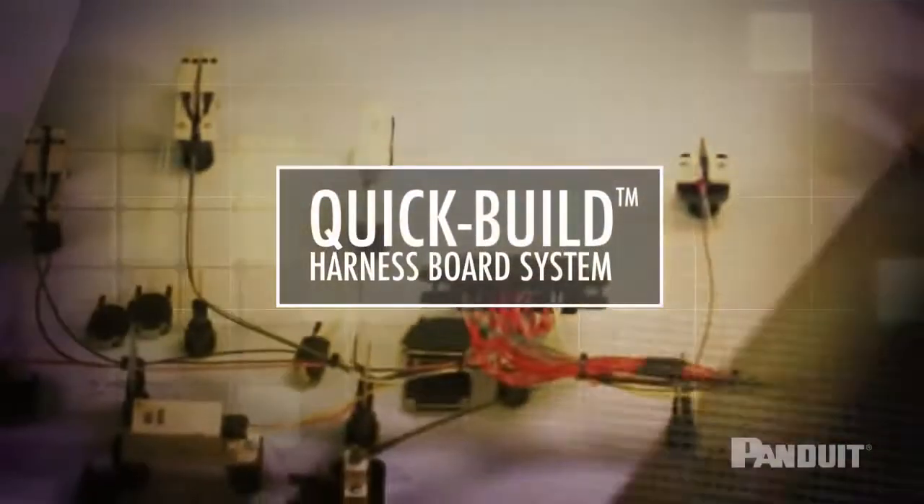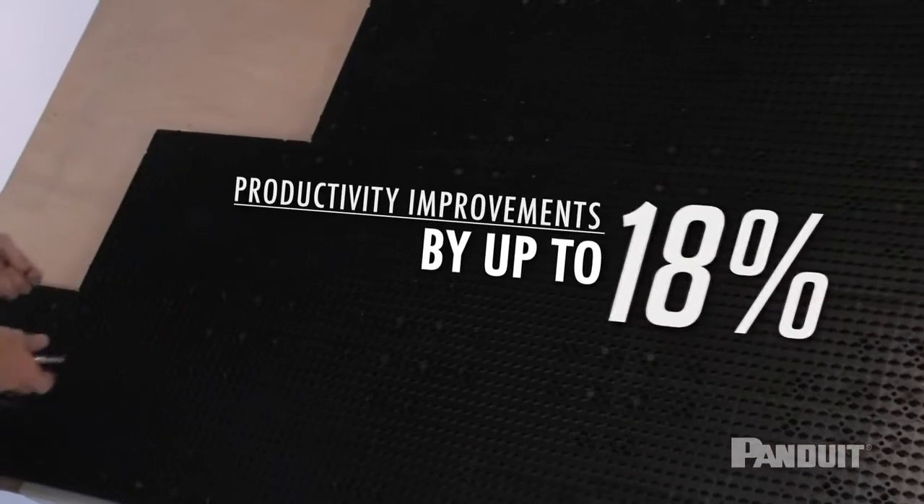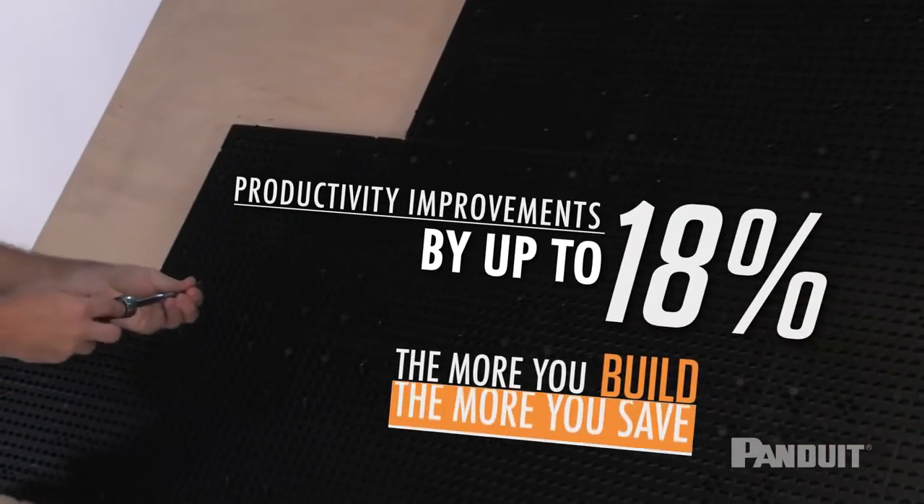Quick Build Harness Board System is a modular, reusable solution that improves the productivity of wire harness builds by up to 18%.